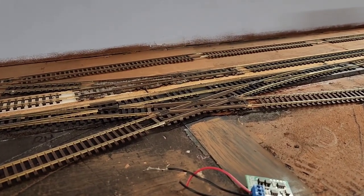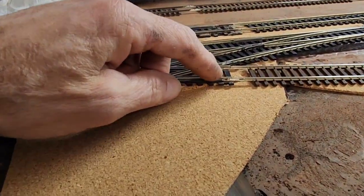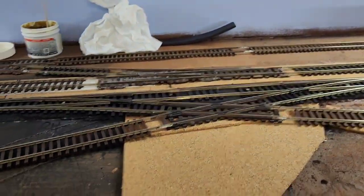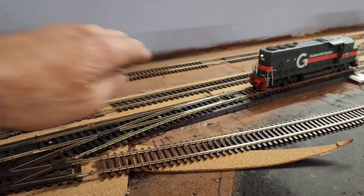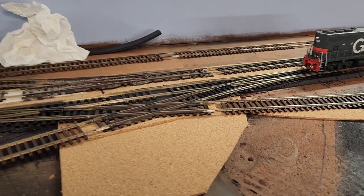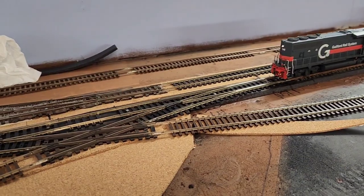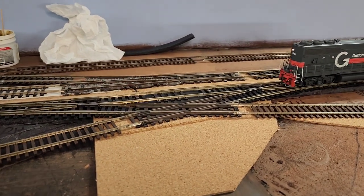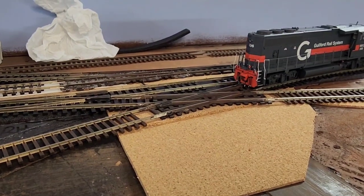Alright, I'm back. I soldered these four joints and cleaned the track with the bright boy. I silenced the engine so I don't have to talk too loud. Speed step one — this is the first time I'm going to see this. I just had to fix that switch so the locomotive would actually come down the right spur track. So far so good... Nope. Stalled right there.